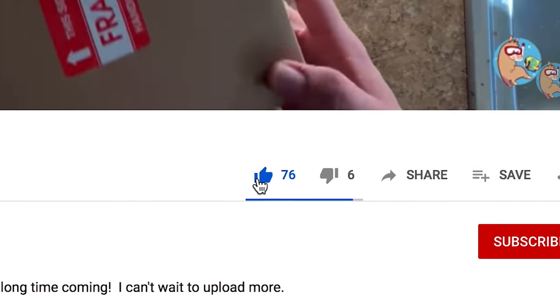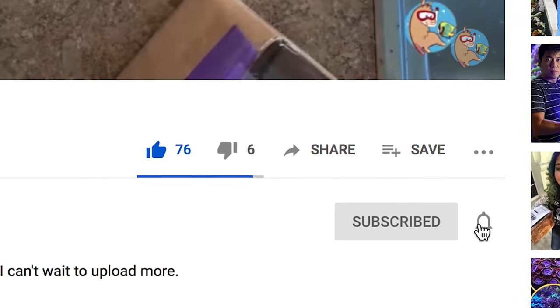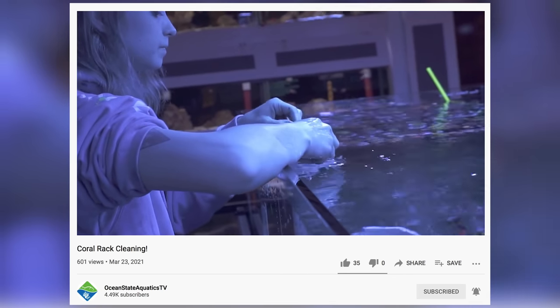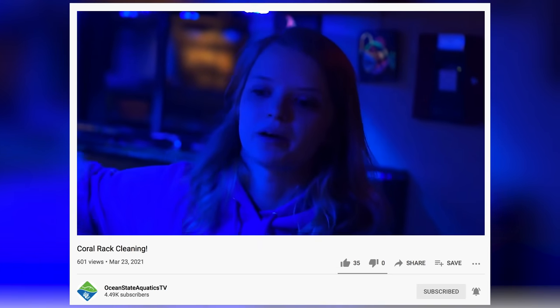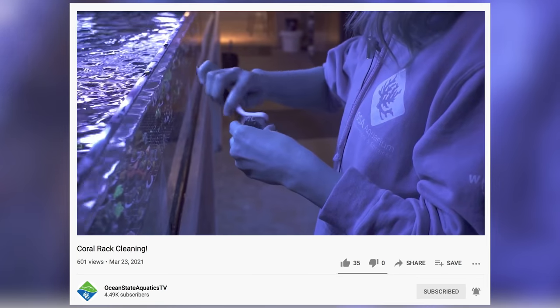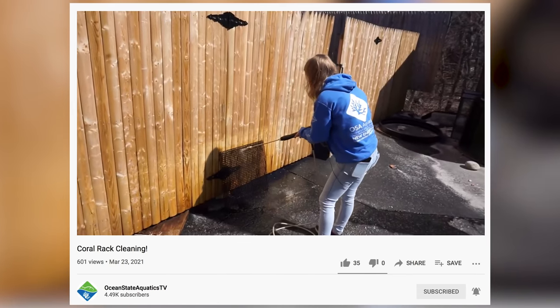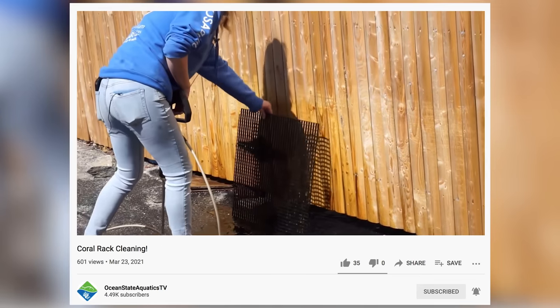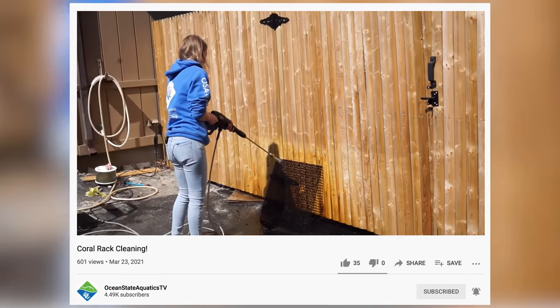As always, if you like this video make sure to like, subscribe, and hit that bell notification. Also: Salty Alley from Ocean State Aquatics was just doing a video on how she power washes their frag racks to get them nice and clean. Definitely do that if you have a power washer — I tried both ways, and just a hose with a spray nozzle didn't get all the algae off. A power washer makes a big difference.